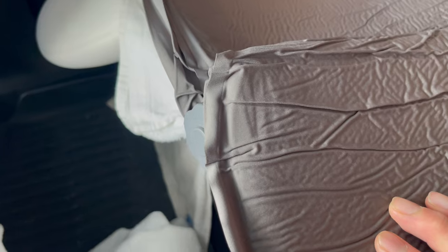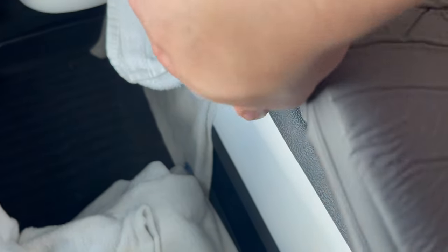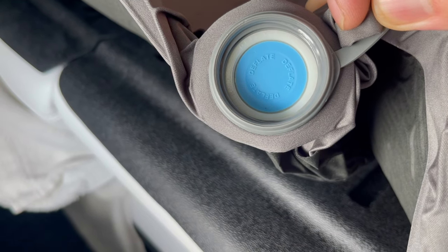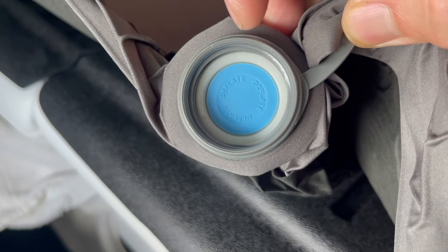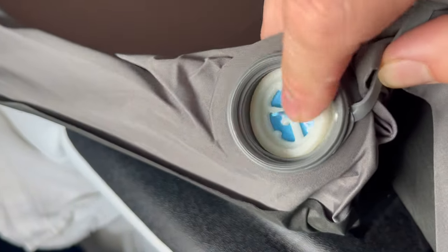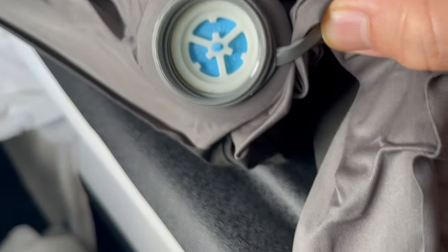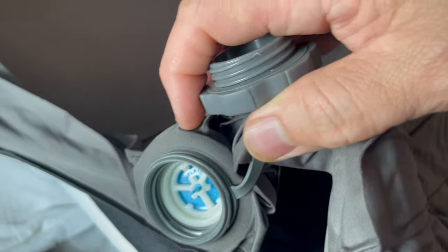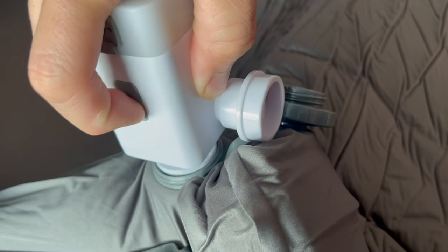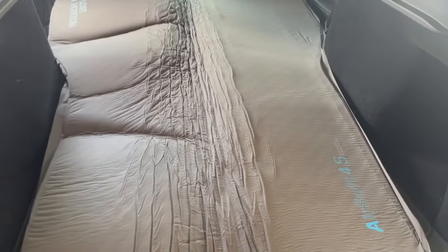We're at the front of the mattress right now and there's a nozzle here. We're going to unscrew it — there's a marker that says deflate. If you wanted to deflate it, you'd put it in that position. You can push this down and hear air going inside already, just automatically. But we're going to speed that up, connect the pump to it. It just fits right in there, and then we push the button and we'll see how long that takes to inflate.